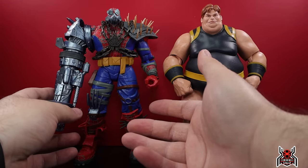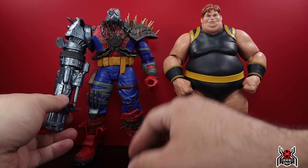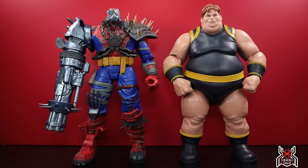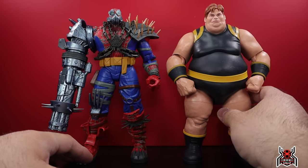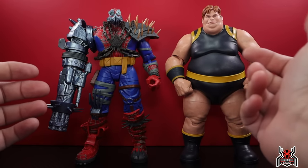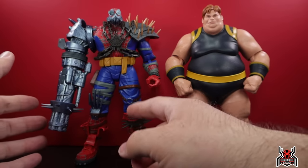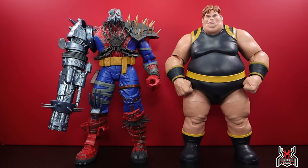Price-wise they're similar — $58.99 versus $55.99 — but I'm happier having paid $60 for this versus $56 for Blob. Like most Marvel Legends nowadays, they will go on sale or reach clearance — I have no doubt Cyborg Spider-Woman will be no exception. A lot of folks will wait for a sale or clearance price, but if you think it's awesome, grab it while you can. I think it's worth the $60, whereas the Blob I don't think was, because the sculpted detail and paint apps just weren't there.